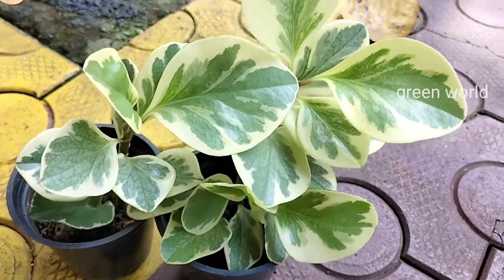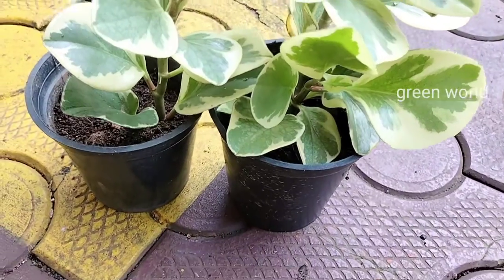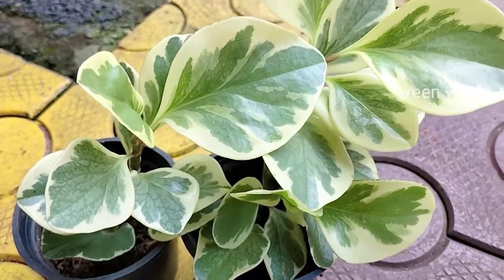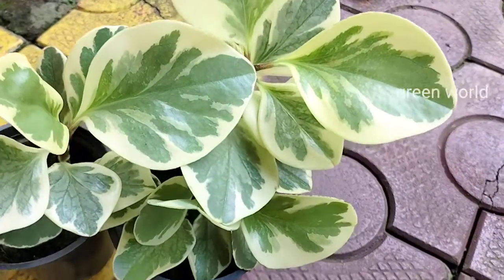Hello! Do you have a plant? We are called Variegated Peperomias. This is an easy way to propagate the Peperomias.